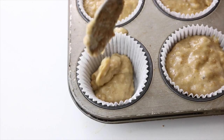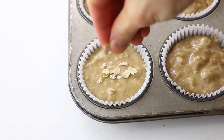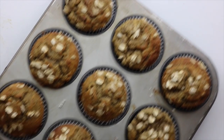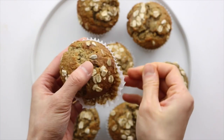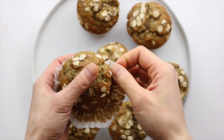Fill the muffin tins, and if you want, sprinkle on some oats or walnuts on top. Bake the muffins at 425°F for six minutes and then at 350°F for 14 to 15 minutes. The reason we bake at a high temperature first is because when the muffins go into the oven, the high temperature reacts with the baking powder and baking soda.